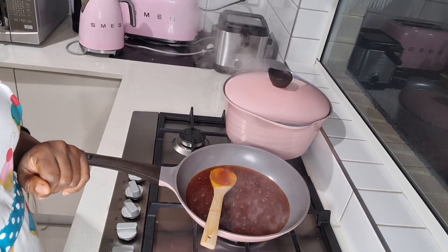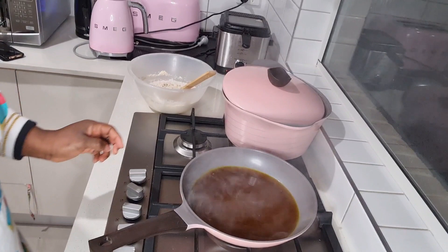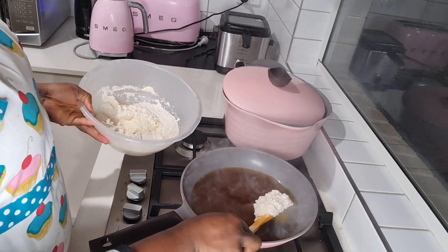I'm just waiting for the oil to get a little bit hotter. Once your oil is hot — try not to set off your smoke alarm like I just did — and then you start frying.